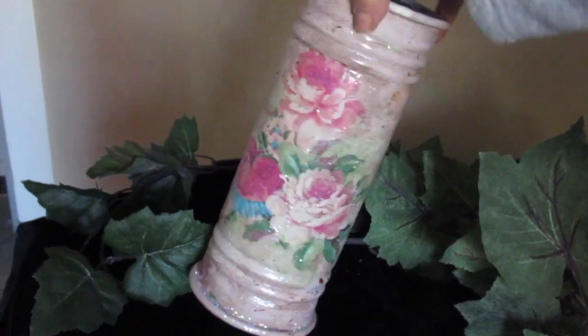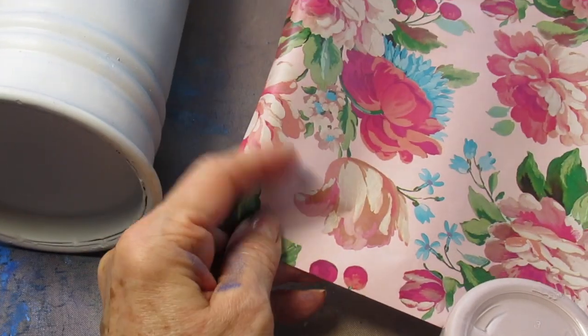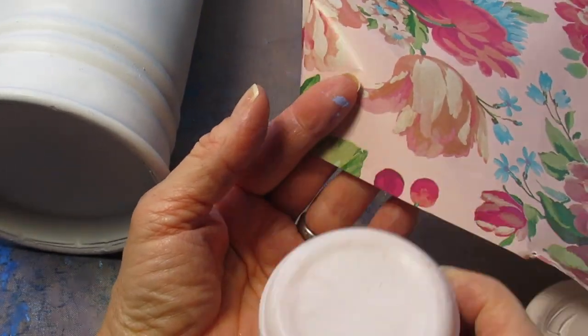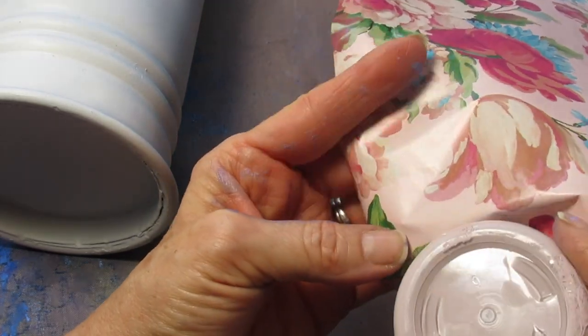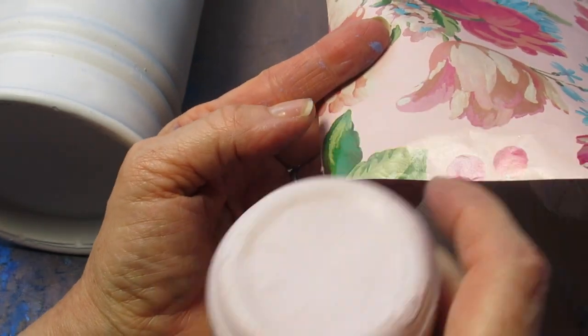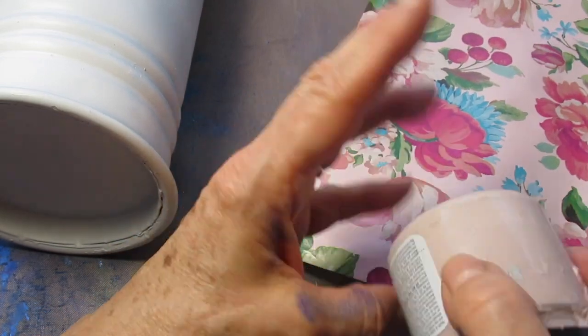For today I'm taking a metal container and what I'm going to do is try to match the background color of my wrapping paper. Even though I am cutting the images out, the great thing about this is that you already know what color to paint your surface because the background color matches all of the pattern on the inside.